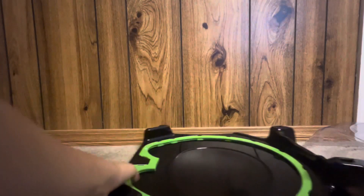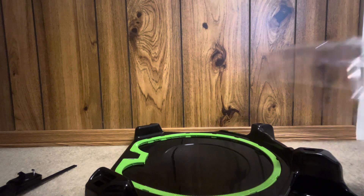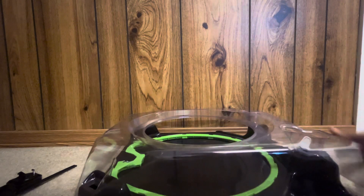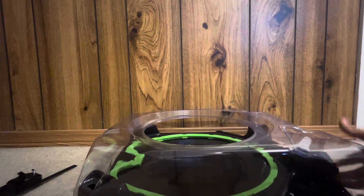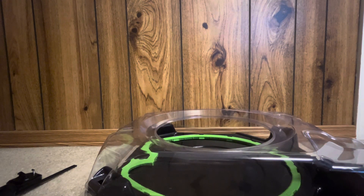There are many new things, like the packaging — well, that's not really new — but with the stadium, just like before, you have to put on the little peg things, you know what I'm saying, right here.